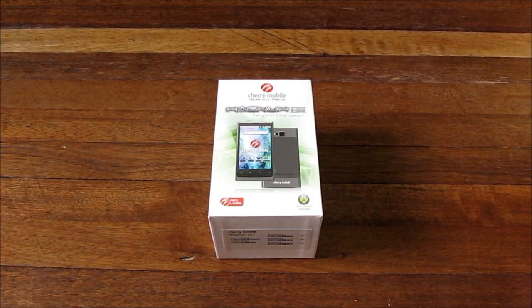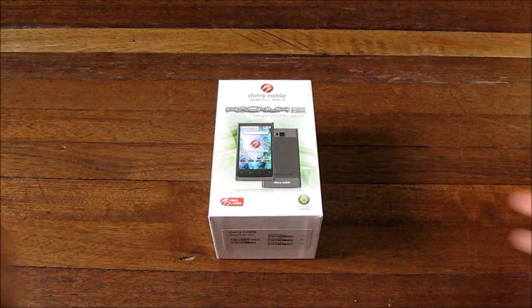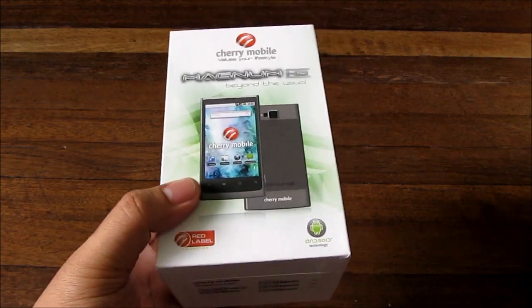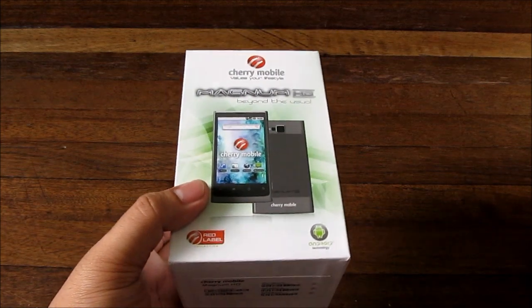Hey boys and girls, I'm Alex from TheTechnoClass.com and we're checking out the Cherry Mobile Magnum HD. This is one of the flagship phones of Cherry Mobile, maybe from early this year.